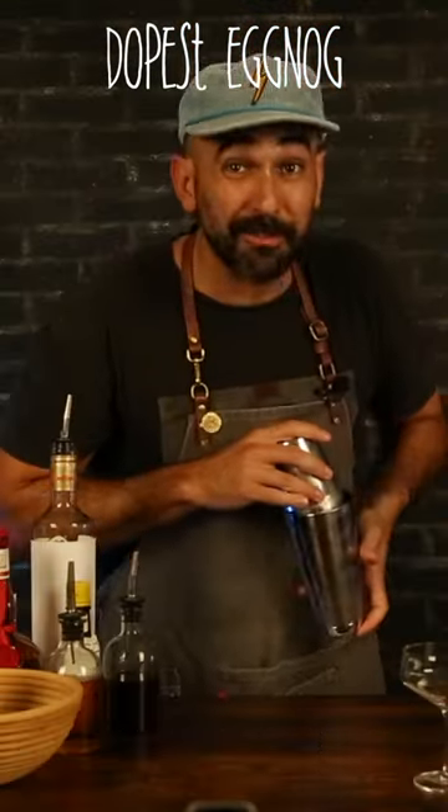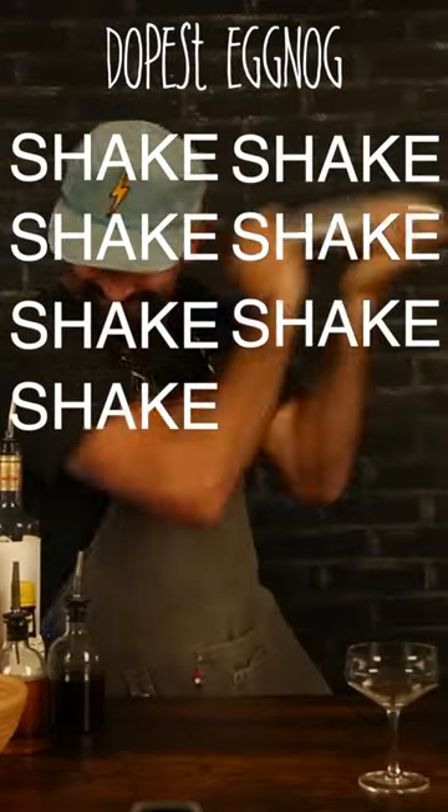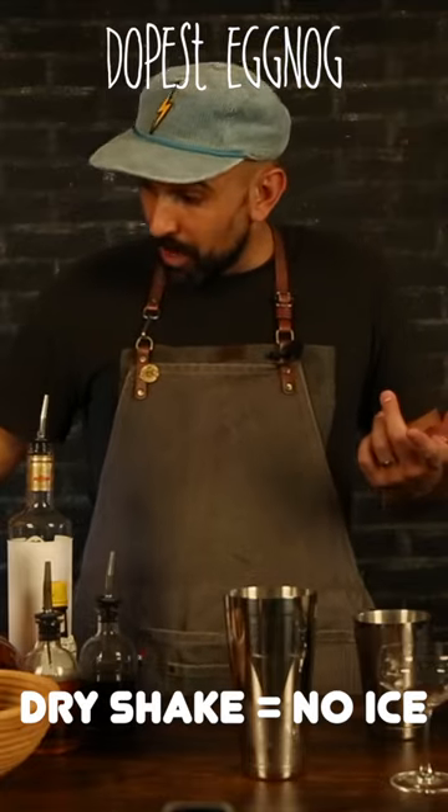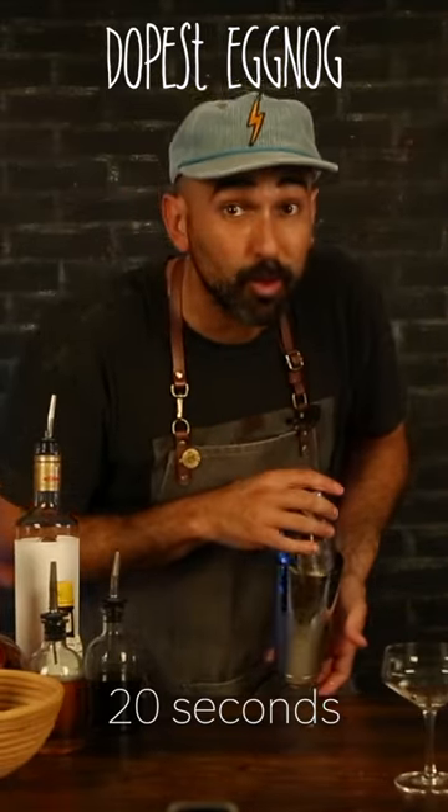Ice that bad boy up, shaking for 12 seconds. We're going to strain that into the shaker tin and do what's called a dry shake, shaking this time for 20 seconds.